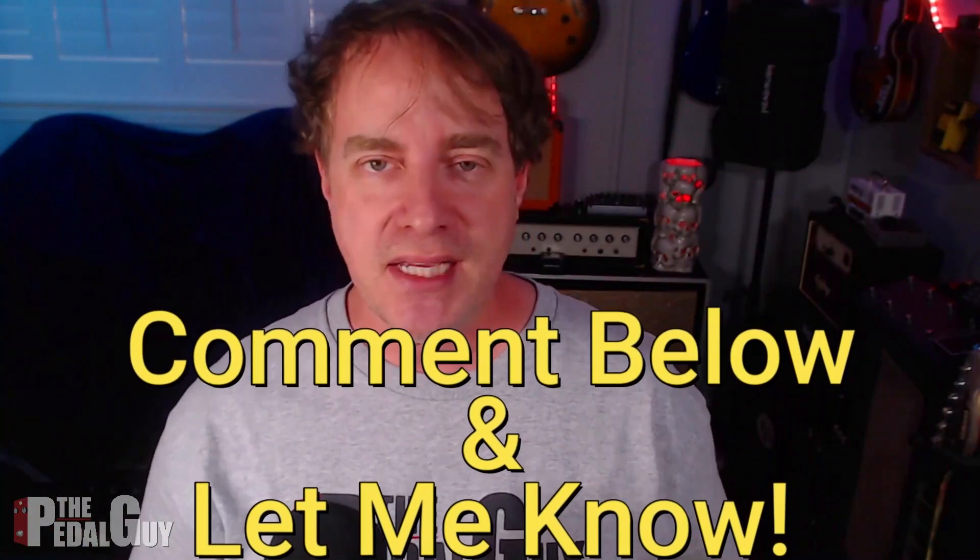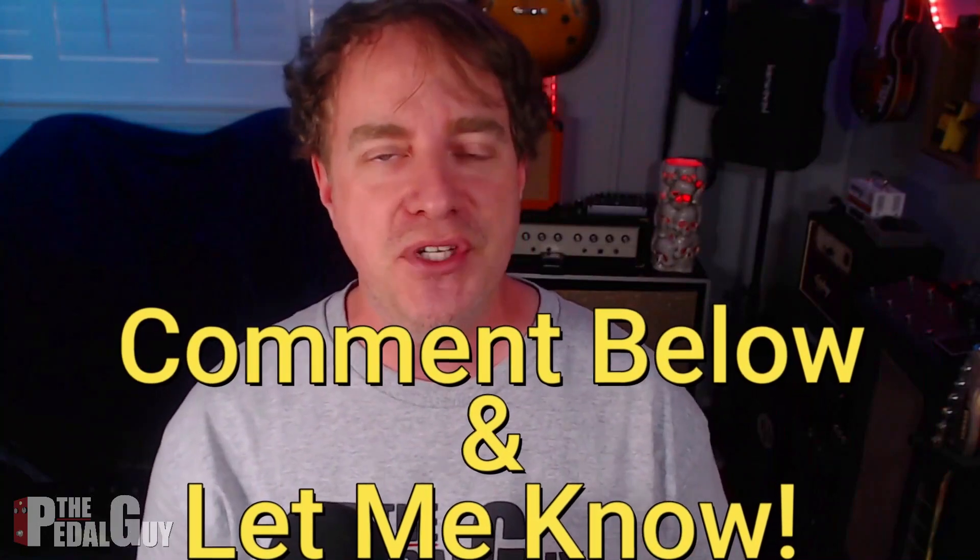That wraps up this video. I hope you found it helpful. If you want to know more about how to use this interface with your DAW as a guitar player, let me know in the comments below. This is all about the next step in your musical evolution and I'm going to help you every step of the way — but you've got to let me know what you'd like to see. If you haven't subscribed yet, now's a great time, or follow me on Facebook or Instagram.